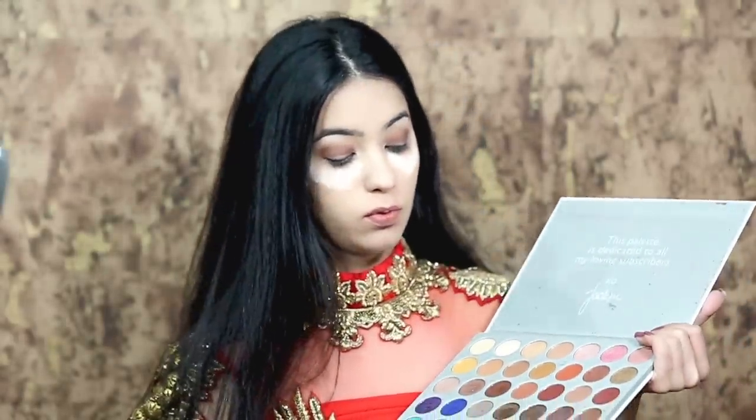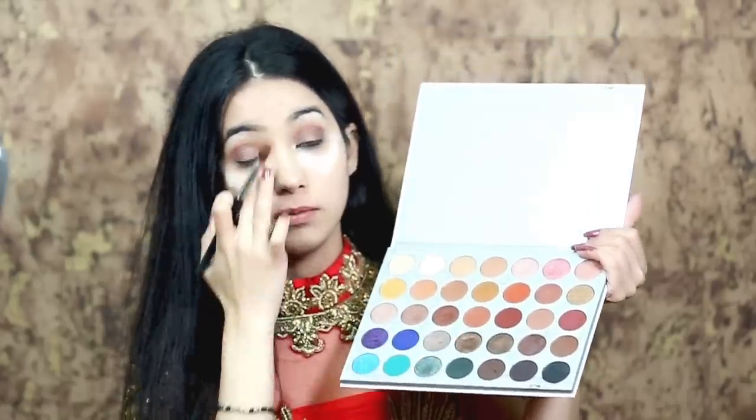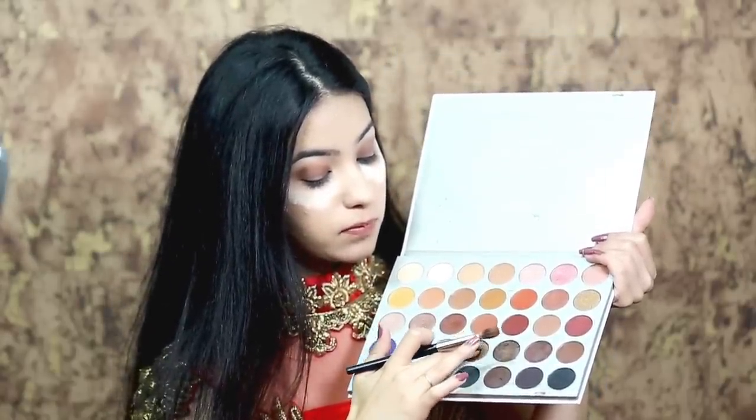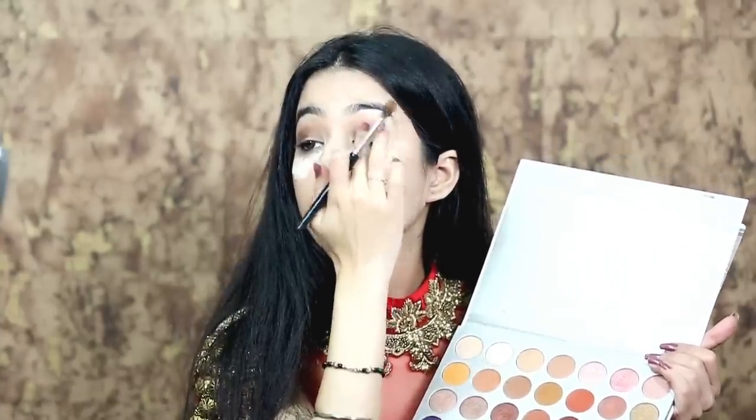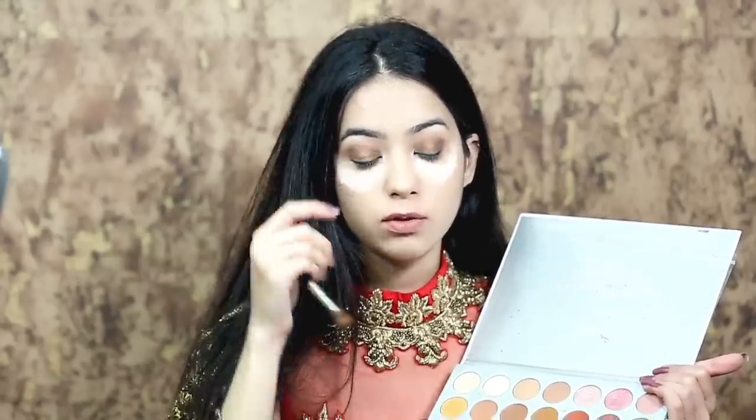For the inner lids, I'm going to apply a little copper shade in between my eyelids. For the outer corners, I'm going to apply a slightly darker, blacker shade so that my eyes look a little wider.